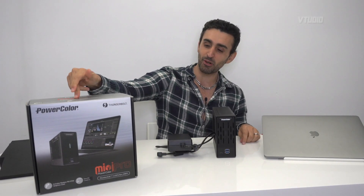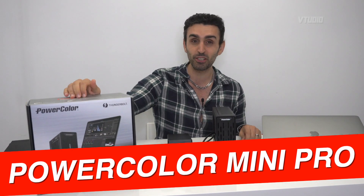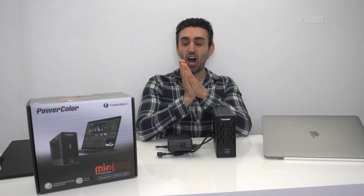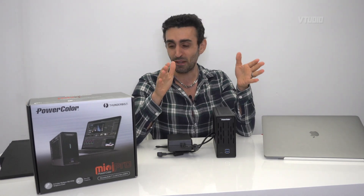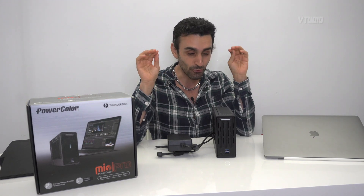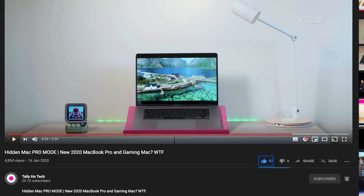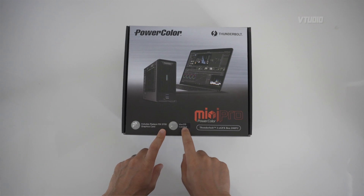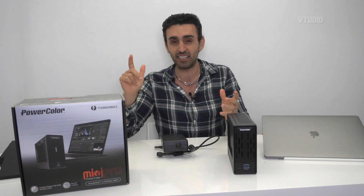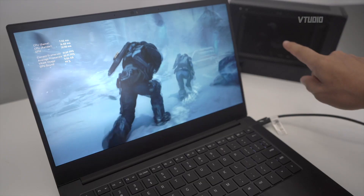Welcome to the show. Today I have the PowerColor Mini Pro eGPU. This is brand new for 2020 and has the latest 7-nanometer RX 5700. The 5700M is actually rumored to be the GPU for the 2020 MacBook Pro, so it's very interesting to find out its performance. Right on the box it says 'Made for macOS Catalina,' but it also works on Windows.